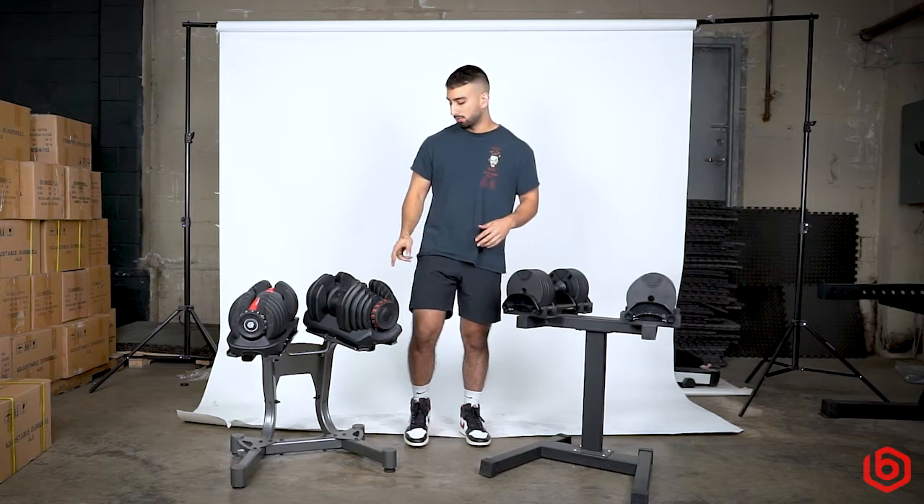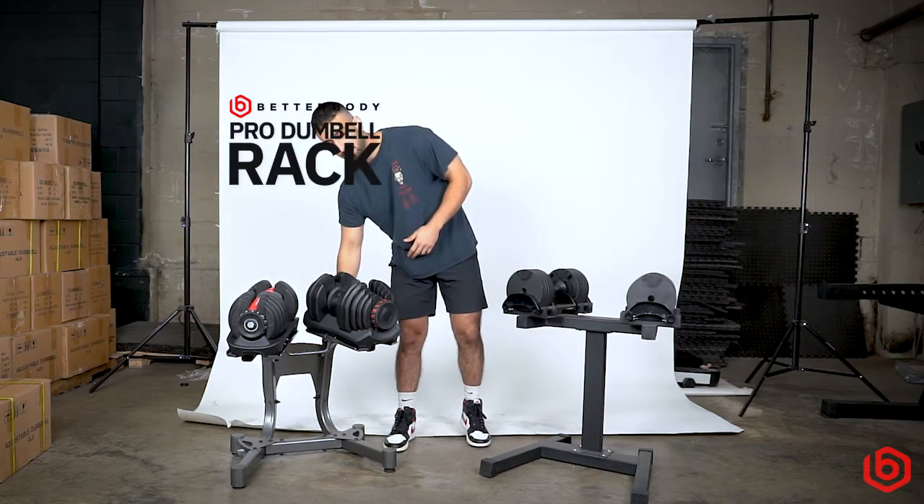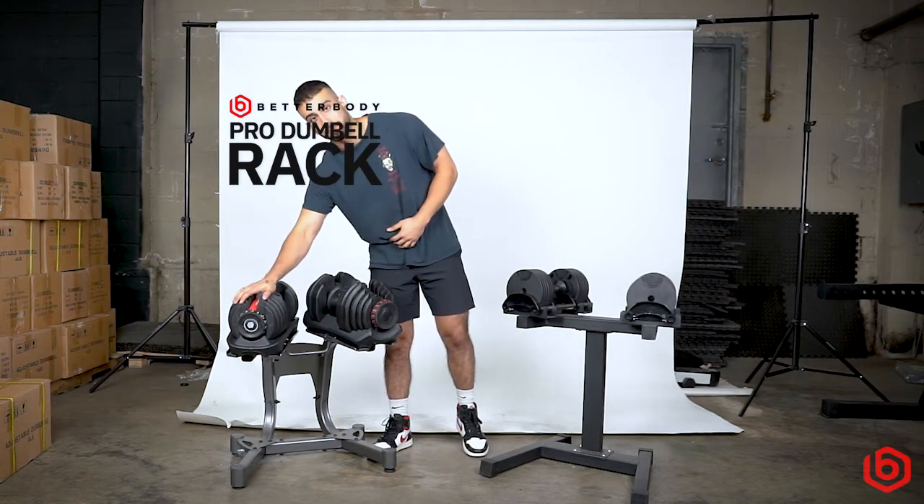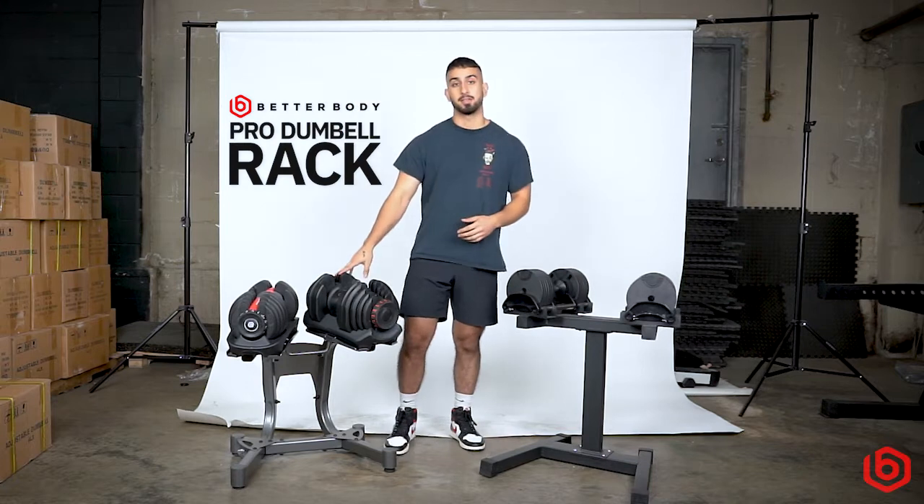Hey guys, Kion here with Better Body Equipment. Here I'm showing you our two separate dumbbell racks. We have our pro dumbbell rack, which is going to be able to be used for both our 5 to 52 pound set and also our 10 to 90.